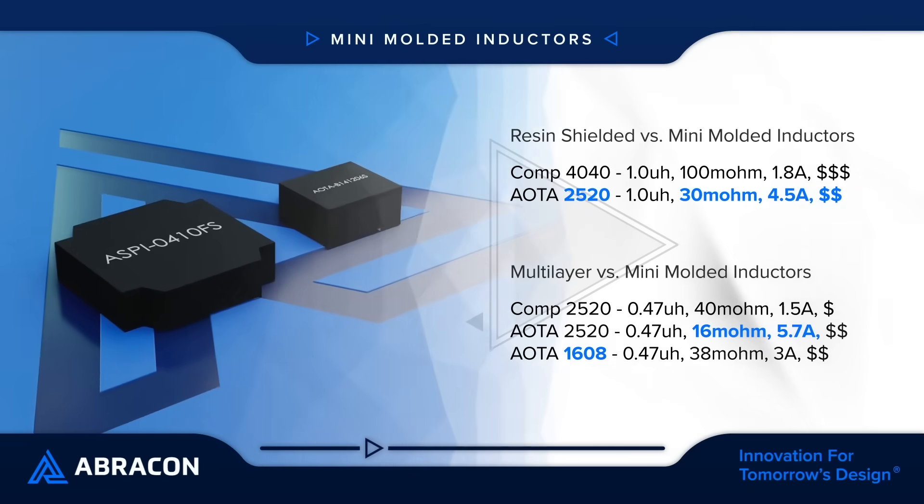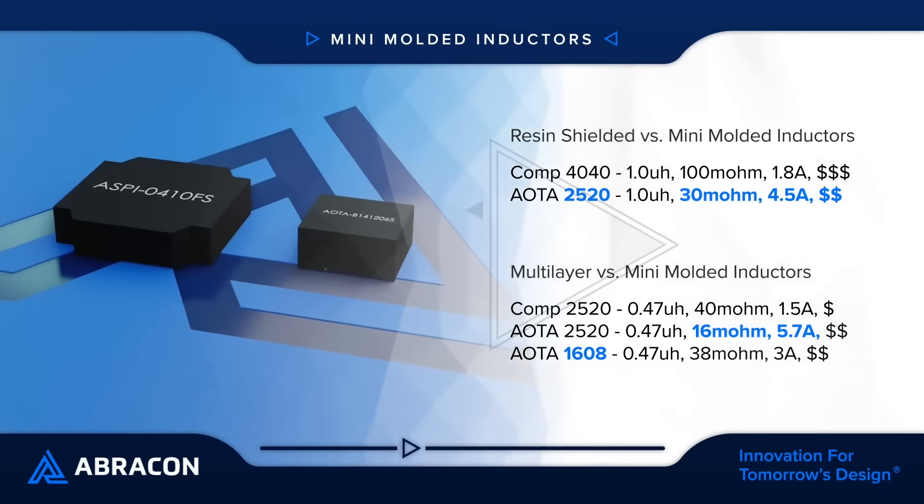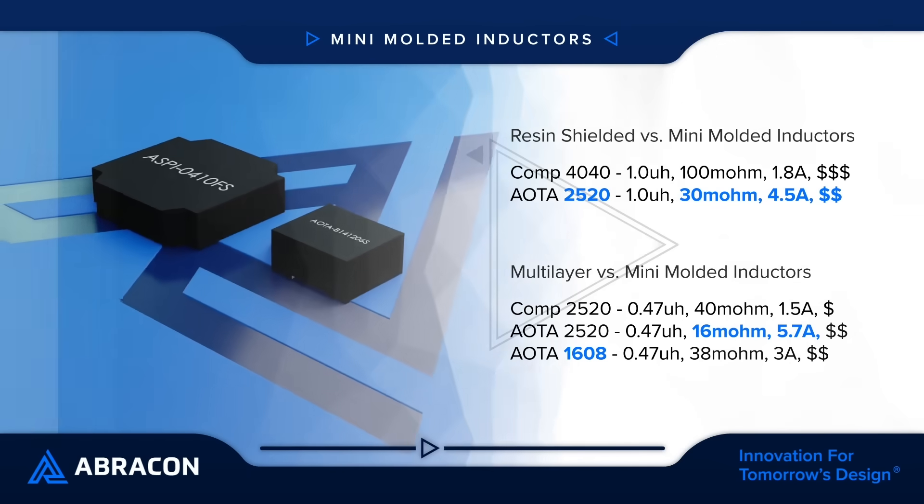Mini Molded Power Inductors are a great alternative to traditional resin-shielded or multi-layer inductors, offering higher performance, lower cost, or smaller size.